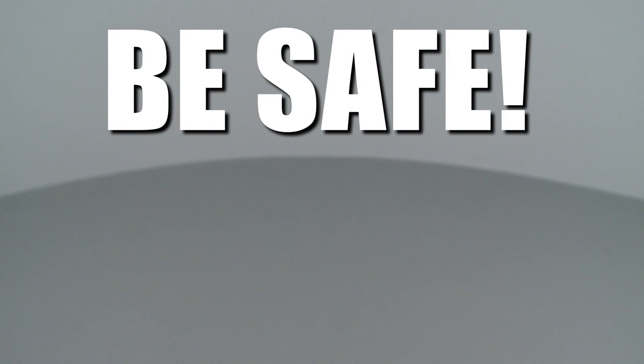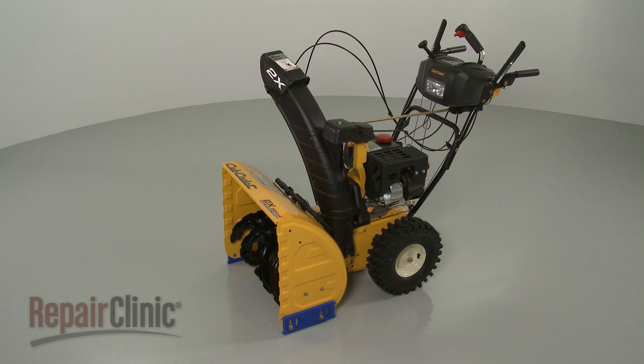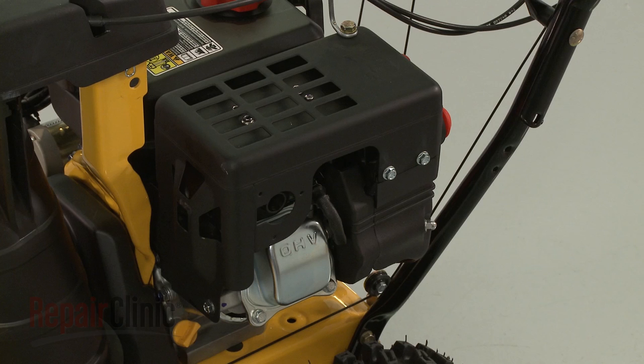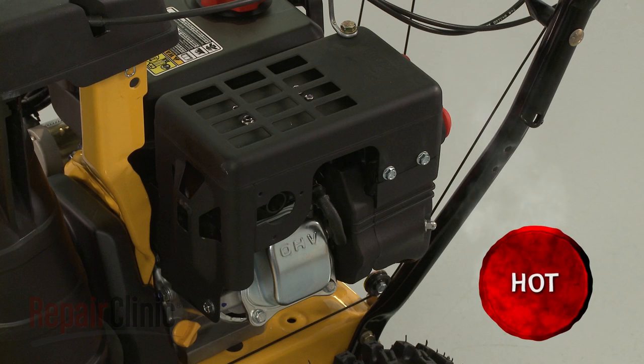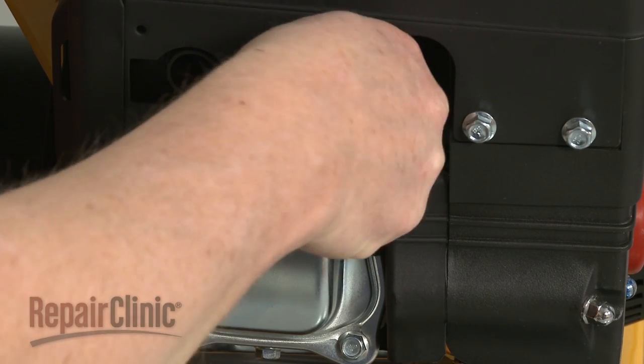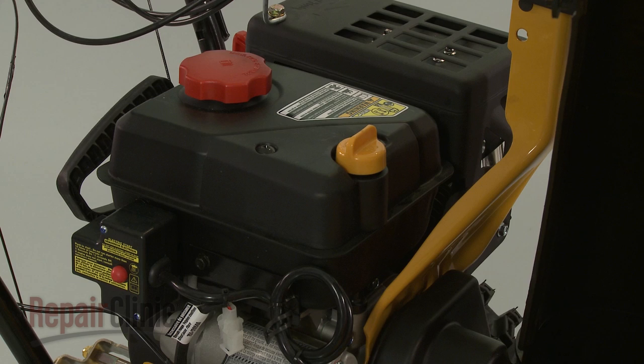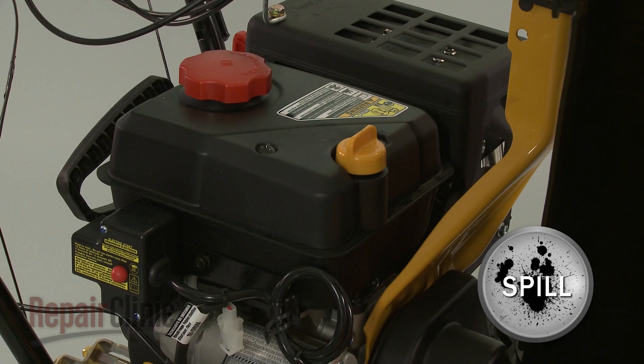Repair Clinic encourages you to perform this procedure safely. In this video, we will show one or more icons to alert you when to use caution. Before you replace a four-way cable in your snowblower, first make sure the engine has cooled. Next, remove the wire and boot from the spark plug to prevent the engine from accidentally starting. We recommend you perform this procedure with little or no fuel in the tank.